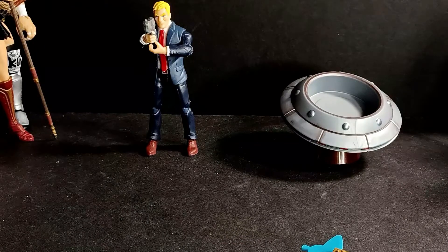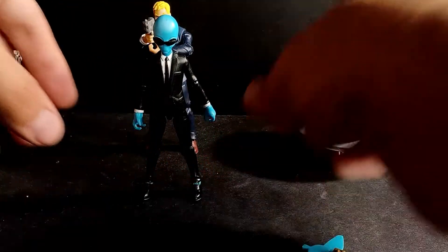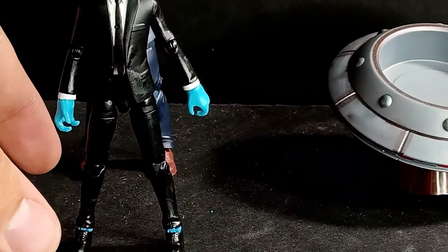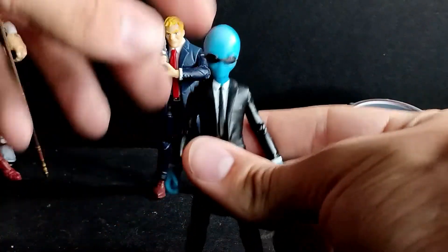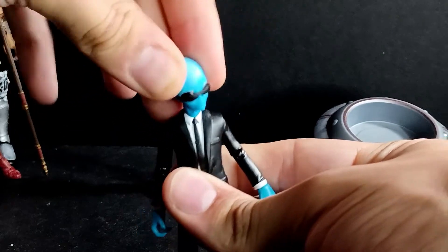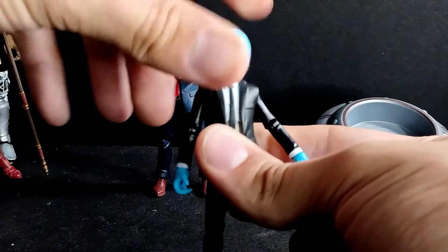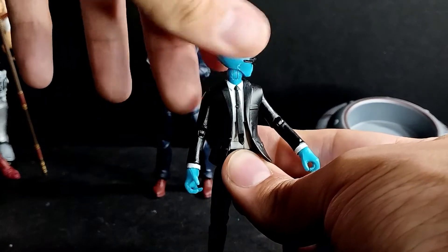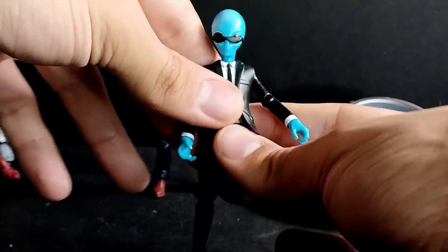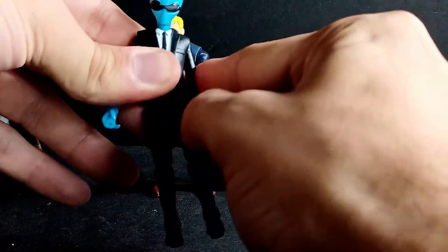Let's go ahead and talk about the articulation with this guy, since this is supposed to be on a newer body. In terms of his articulation: his head rotates 360 — it's on a ball joint so he has all that movement. He also has a neck joint, so he can look up this much, down this much, to the left and to the right. You get some slight head pivot.